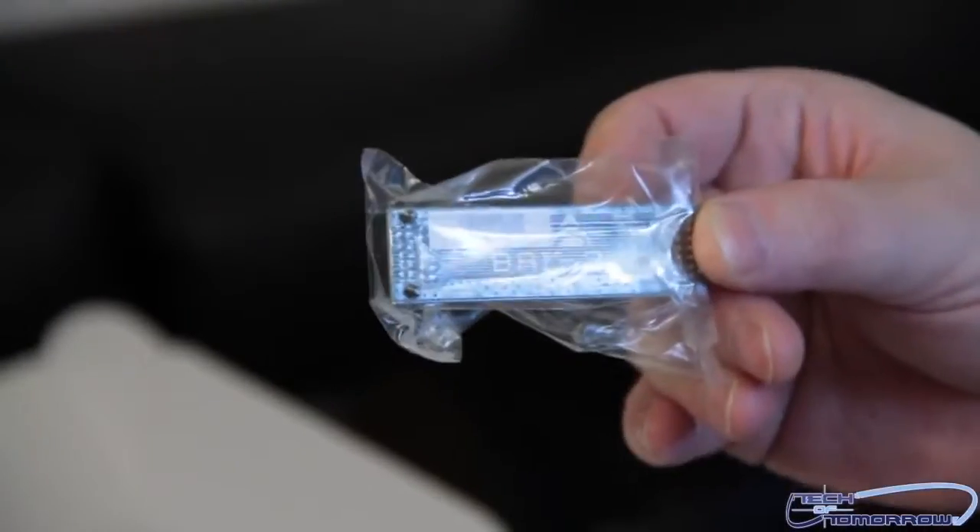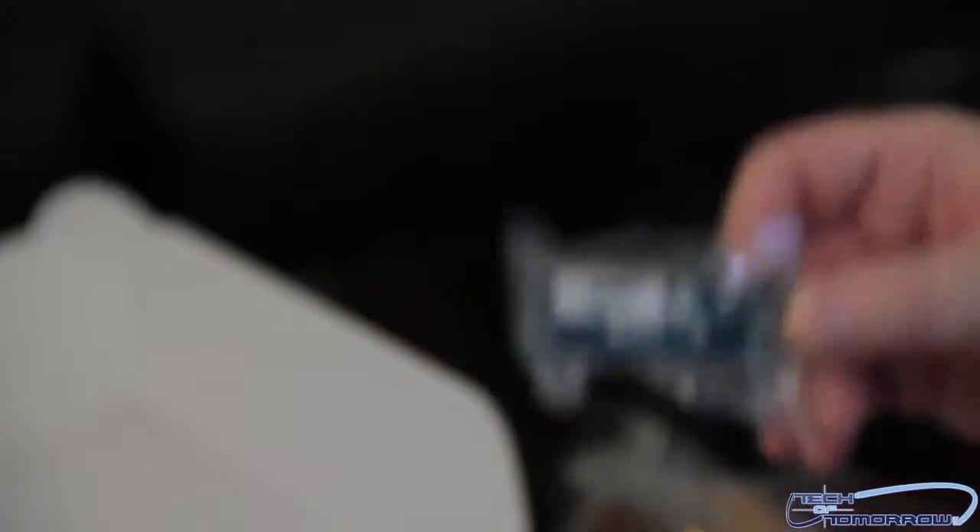And we get a crossfire bridge, SLI bridge — all that good stuff. So let's move on to the heart of the matter and dig in to take a look at the motherboard. Nice anti-static plastic wrapper there.